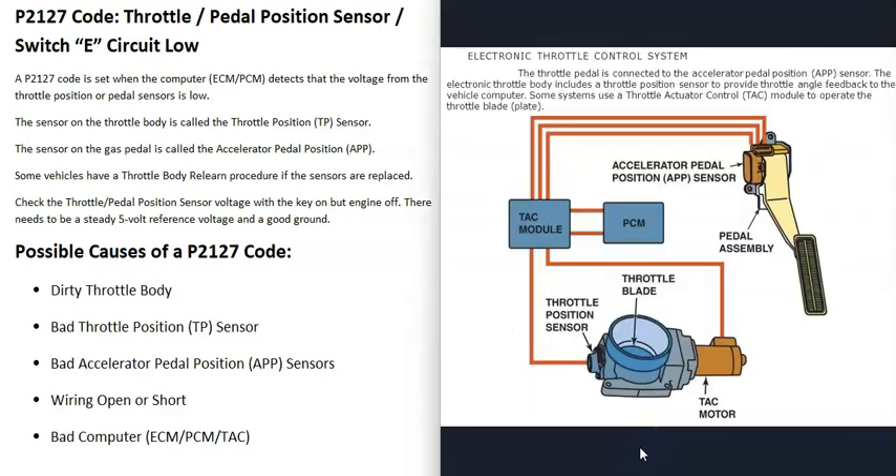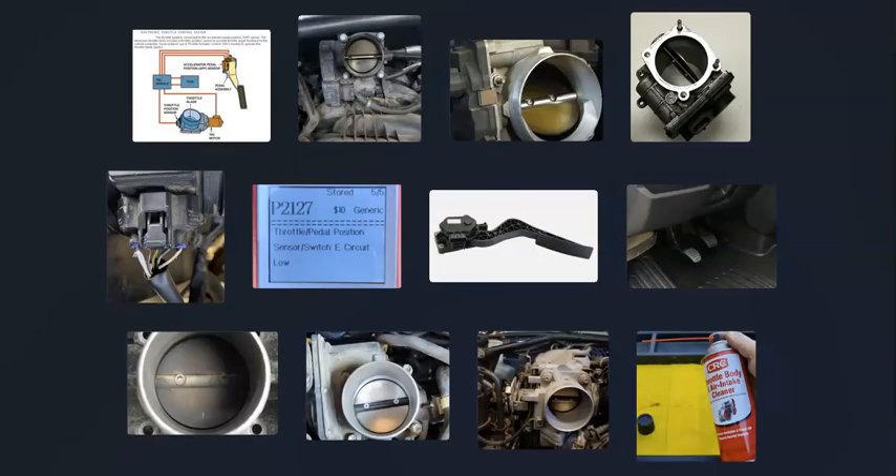The last possible cause is a bad computer, though this isn't too common — usually it's a bad sensor or a wiring issue. It can vary which computer controls the small motor at the throttle body: sometimes it's a dedicated computer called a throttle actuator control (TAC) module, other times it could be the main powertrain control module (PCM) or ECM with no separate TAC module. So while rare, a bad computer is possible.